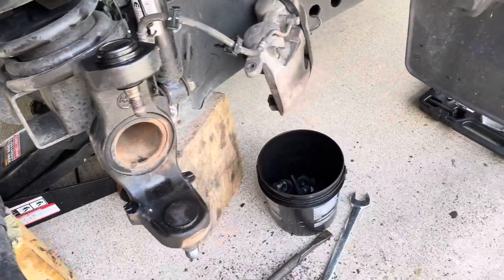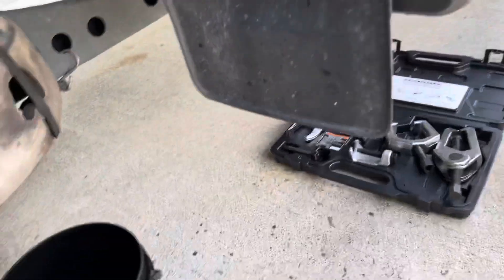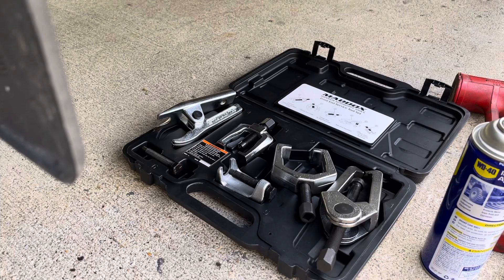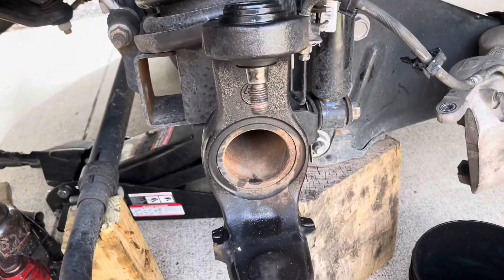Alright, so we got the knuckle off and we didn't beat it to hell with a hammer. We used the kit right there, just slow steady pressure, couple turns and she pulled right off.